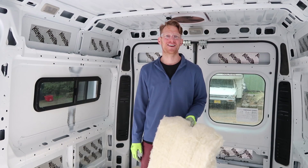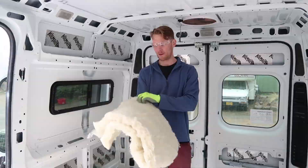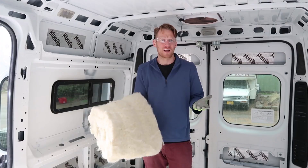With Havelock Wool it comes in two different types. The first is loose fill, which is kind of like a giant cotton ball that you can stuff into small spaces. The second is a bat, which is like a giant sheet of sheep's wool. We went with the bats because you can use it as a sheet or pick it apart and turn it into loose fill.